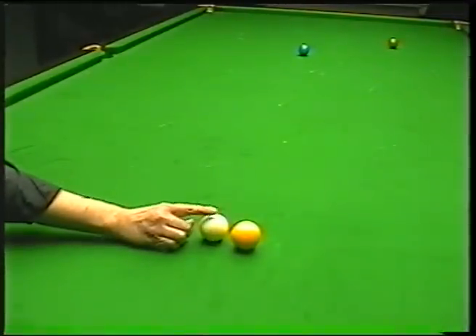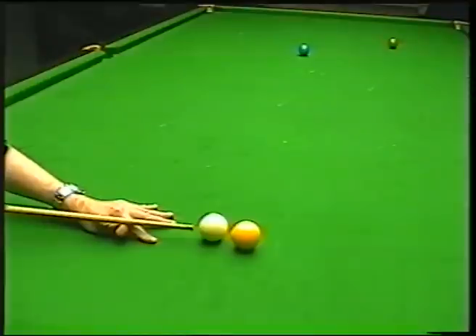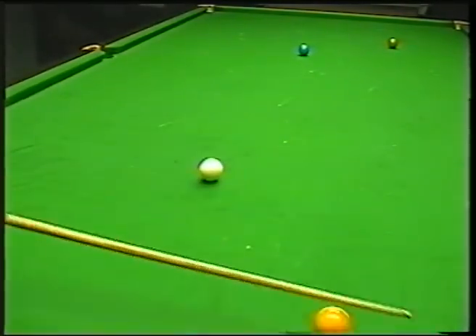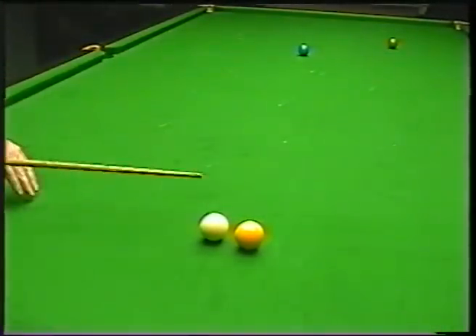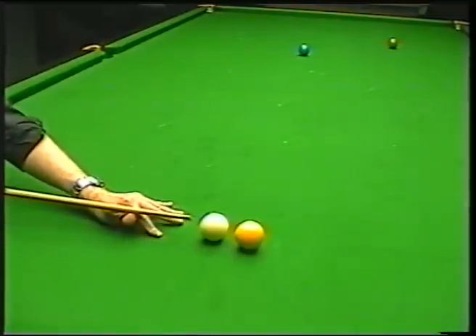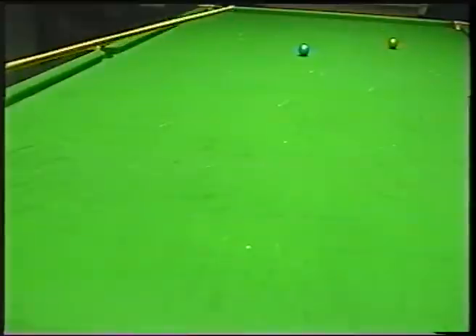You can see I've got the white quite close and a big gap in between there. So now the stun shot — again just a delicate one. It stops on impact and you see the white now goes that way, whereas before it came this way with the screw shot. And then finally the run through — nice and short, just a little delicate one. Just stopped on impact nicely and just got the white ball moving.